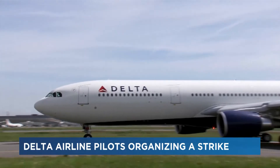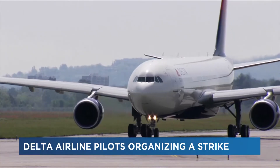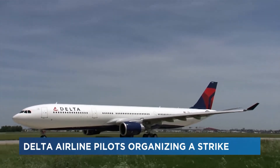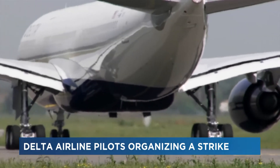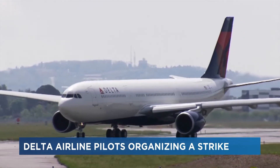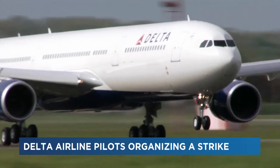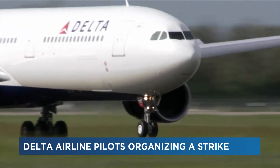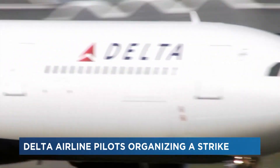Delta Airline pilots are currently negotiating a new contract. This has been going on since April of 2019 when the terms of their agreement made in 2016 expired. Because of this, these aviators have not had a pay increase in three years. On Monday, they voted in favor of organizing a strike. Though this vote does not guarantee a strike, it is pushing the carrier to hasten their decision-making process in the negotiation.